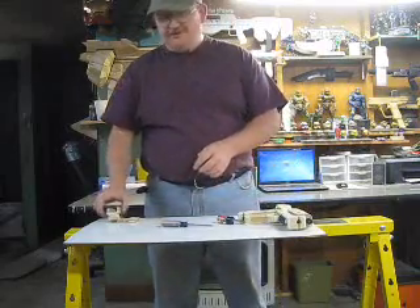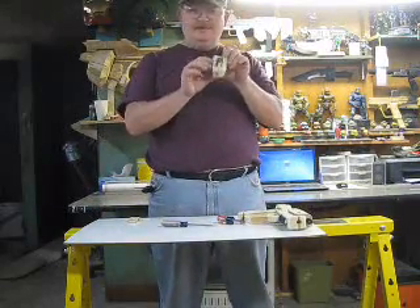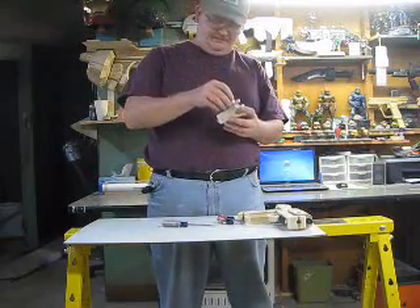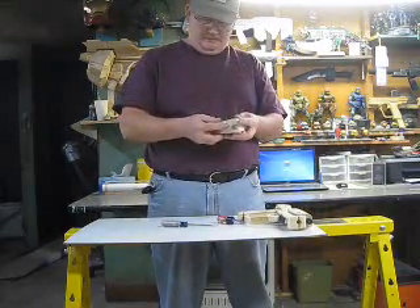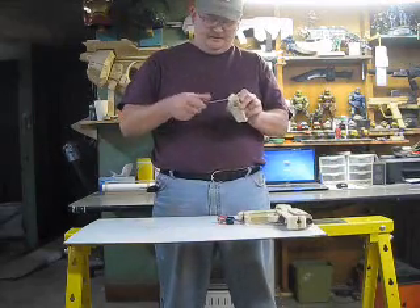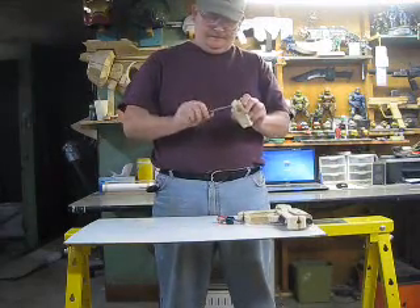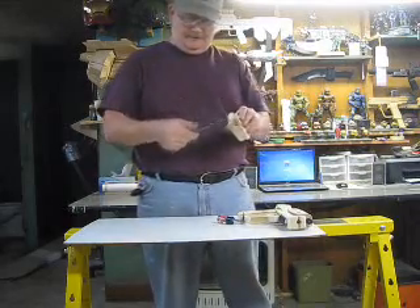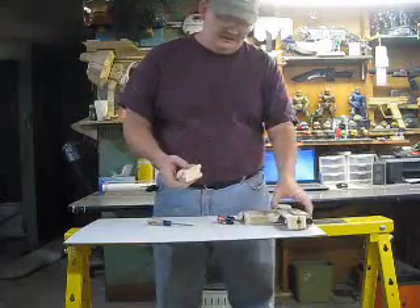And then you have the light that goes on the bottom. You can see the guts, and it's got a cover to get into it. One screw holds it in place and then it just slides on this front mount.